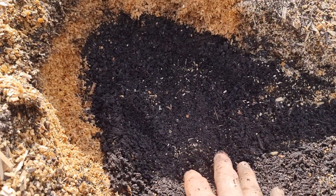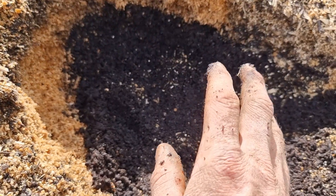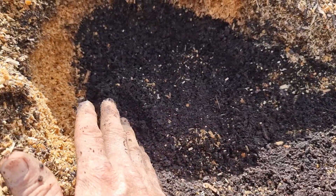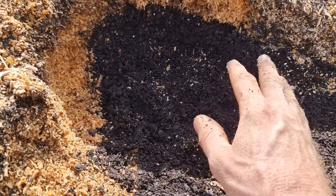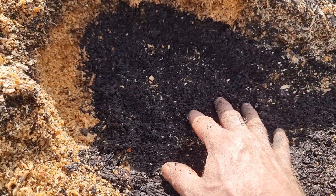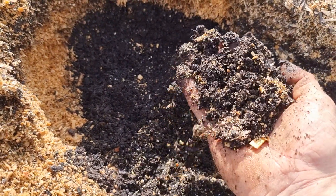We spray this every season with a humus liquid over the top. We pull off the soil dust and spray the surface of the compost. What that does is it starts to feed the microbes, feed the soils, and the organic matter starts to break down.